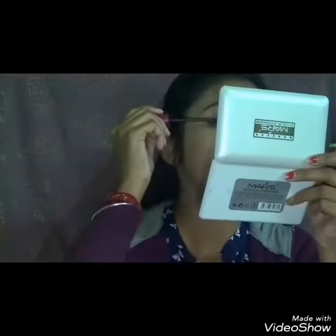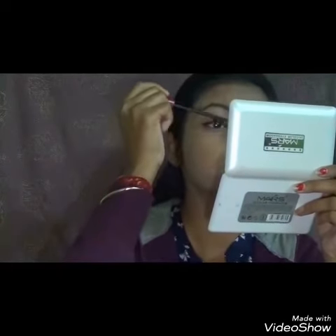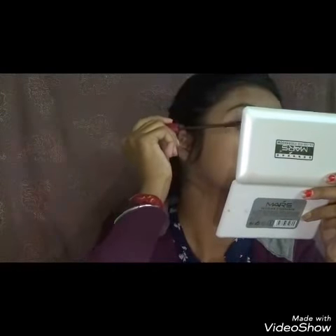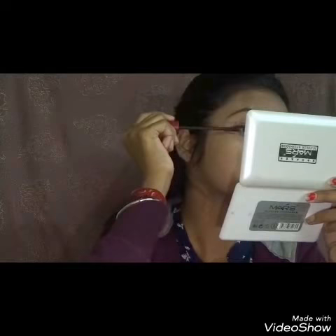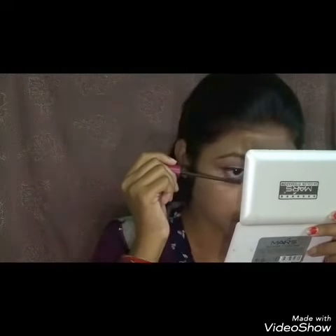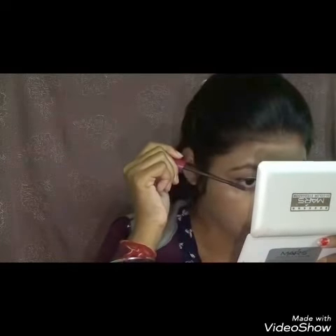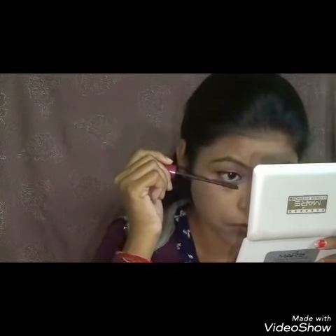Next I am using this Oriflame Volume Blast Mascara — this is my absolute favorite mascara. I will apply a generous amount of mascara on my upper and lower lashes. You can see the difference between both the eyes.